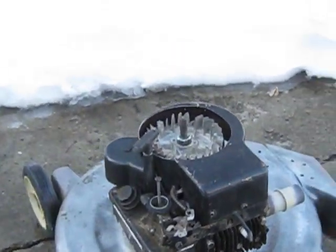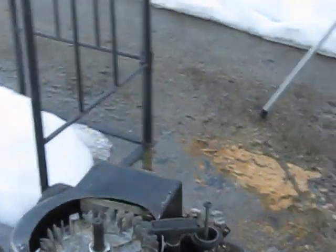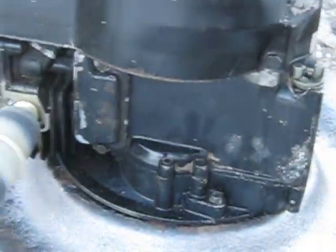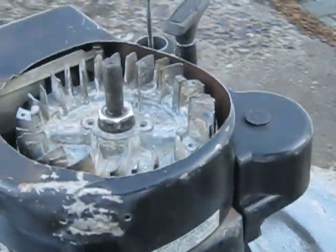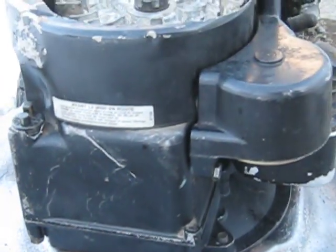We confirmed our suspicions. She did indeed let go. That was a pretty nasty sound too. No holes in the block — no visible holes. We'll have to review the video to see how long that was since it didn't start at zero.